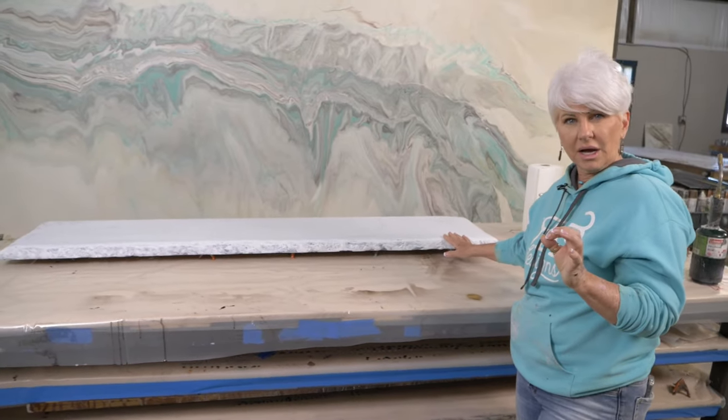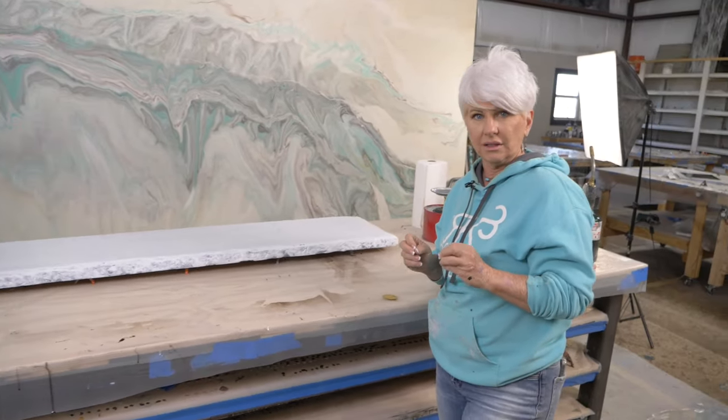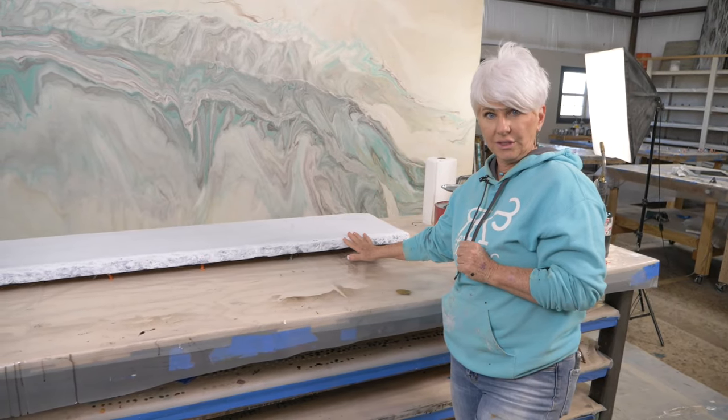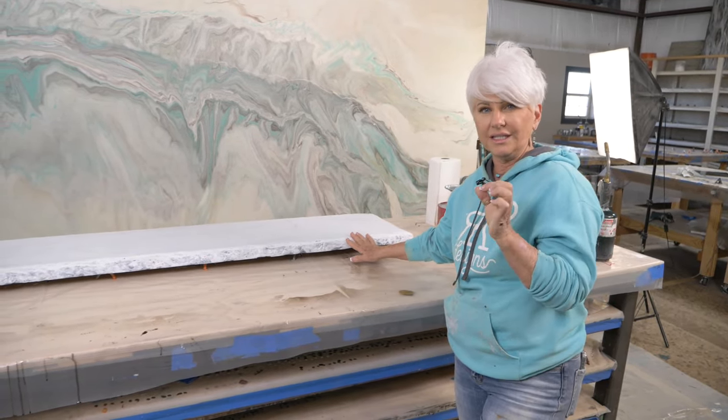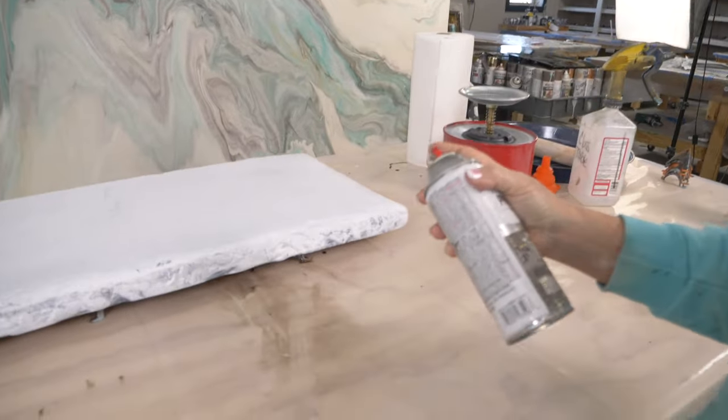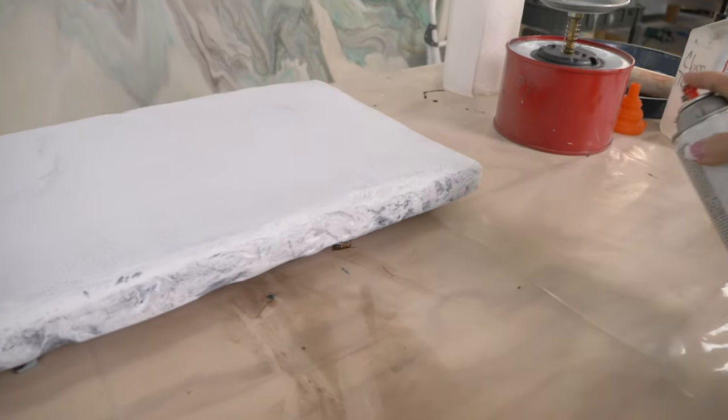We created this rock edge using a Cut-All shaping disc and then went over it with a thin layer of Bondo just to give it a little bit of dimension. If you're really interested in how we do this, I'll link a very detailed video on how we do our rock edges in the description below.